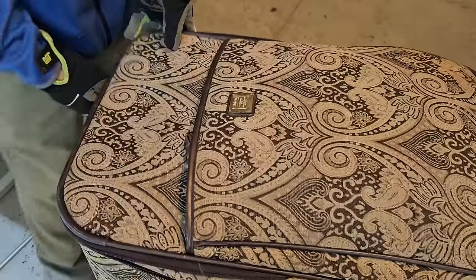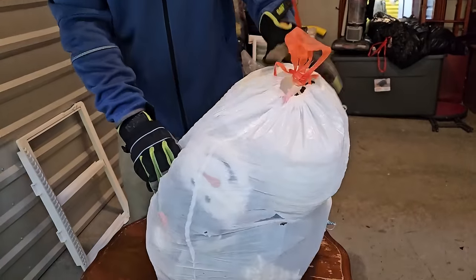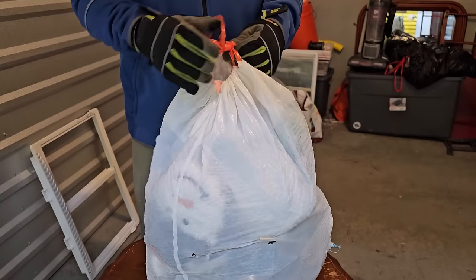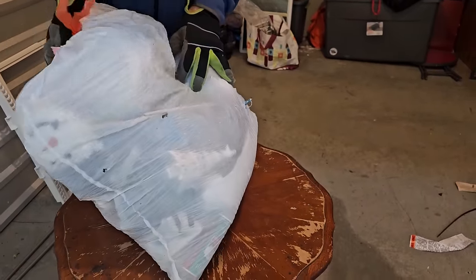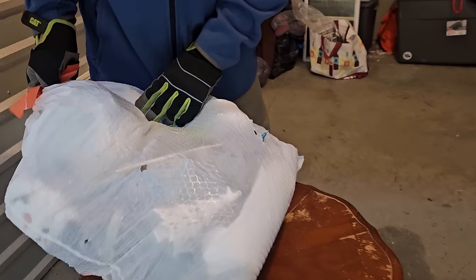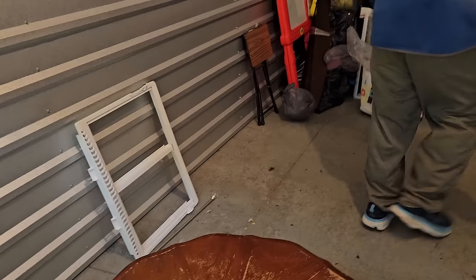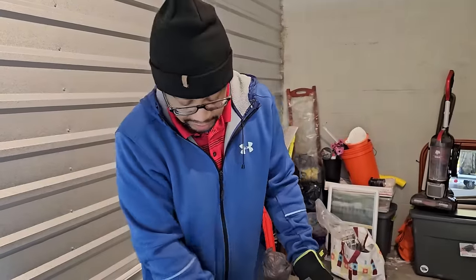This looks like a Christmas bag — there's a Christmas tree decoration sticking out there. The thing is, if we don't open it here we'll still have to go open it at the warehouse. But if we find something good we'll just have to update you.